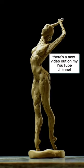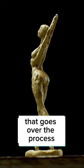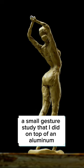There's a new video out on my YouTube channel that goes over the process of sculpting this ballet dancer. It's a really fun sculpture, a small gesture study that I did on top of an aluminum wire armature.